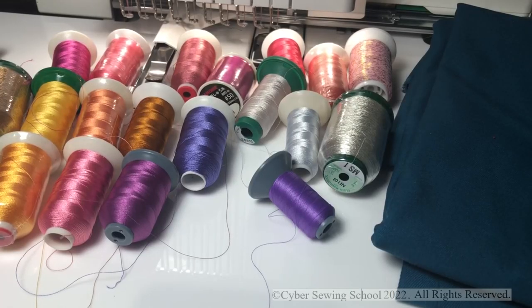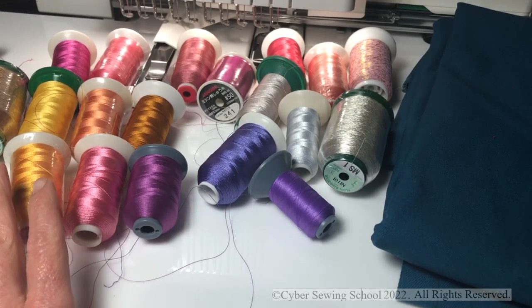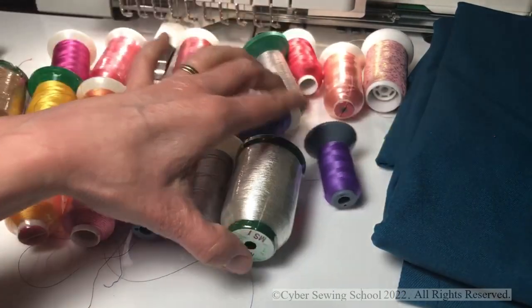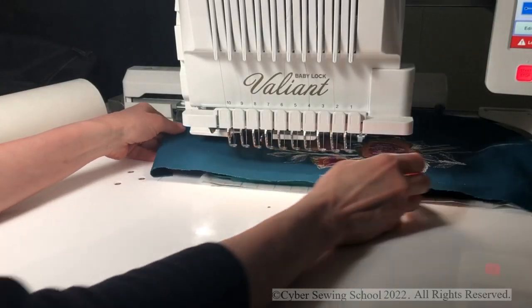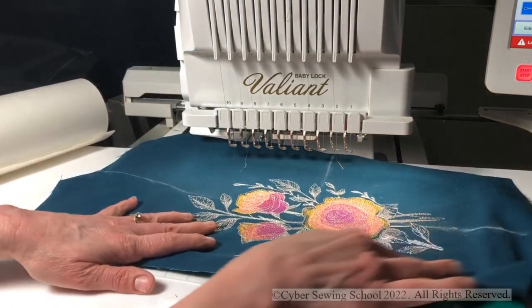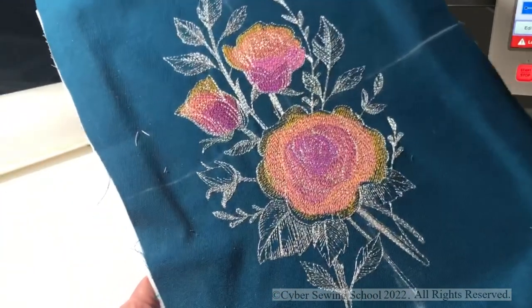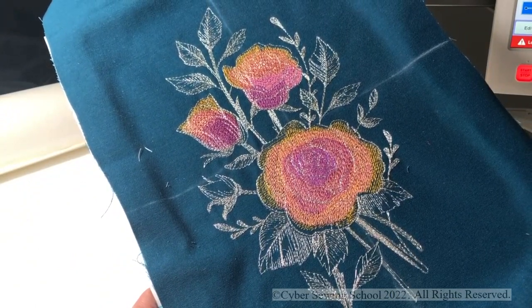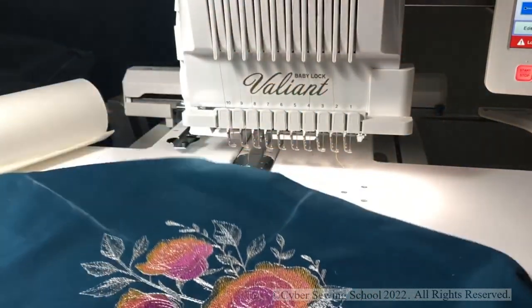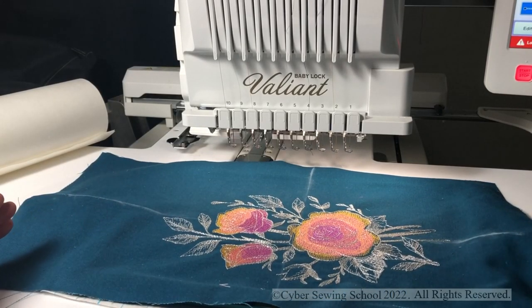Once you choose your color scheme, you want to lay out your embroidery threads and pick a color. I think I've narrowed it down to these three right here — I think this will work well. For the leaves on the outside, I could use a metallic and that would really make things stand out. The design is now finished. This is just a beautiful design — it's stitched out gorgeous. I used silver metallic thread for the leaves, and that metallic thread is also giving some dimension to the inside of the roses.